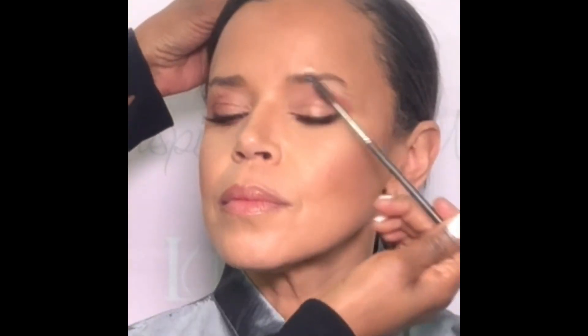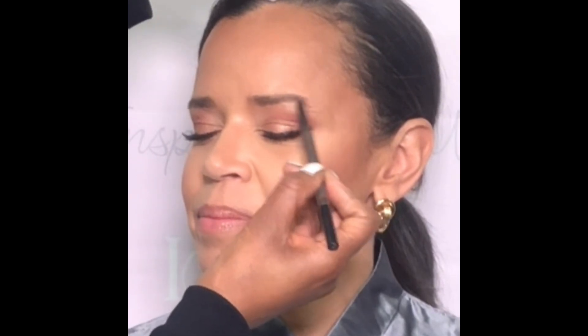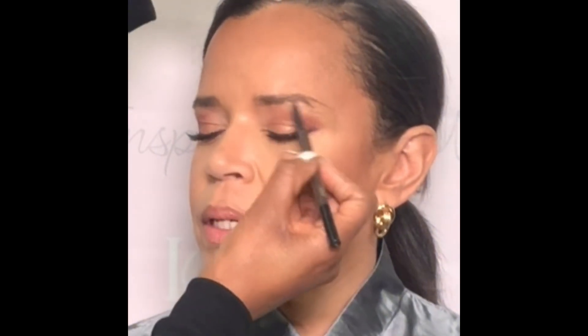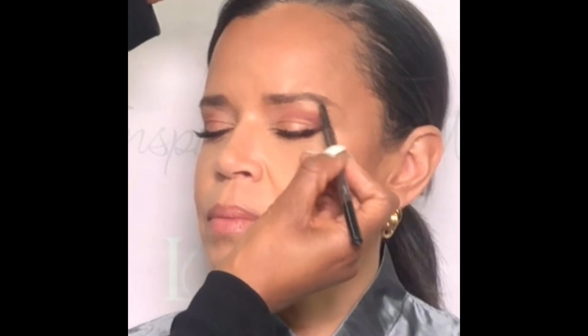I normally start by grooming the brows with a little spoolie, and then I use two pencils — one with a fine tip and one with a slightly thicker tip. I normally use the Anastasia brow definer and also the brow wiz, two sister pencils. Today I replaced the Anastasia brow wiz with the matte brow styler simply because the color was a little more suited for Anne Marie.